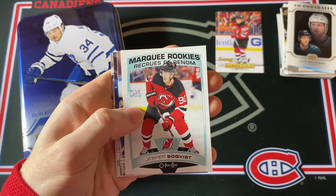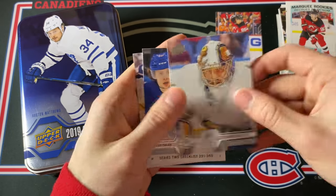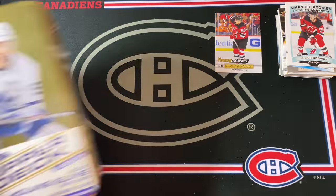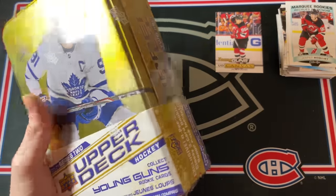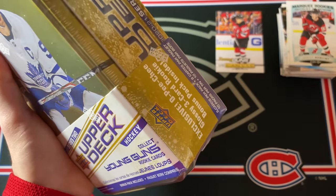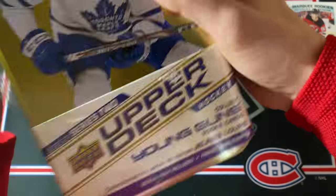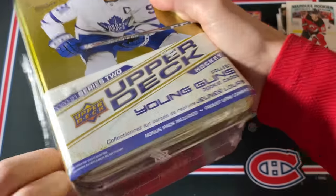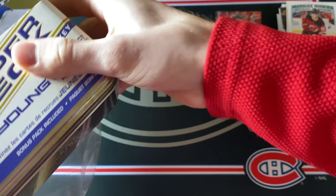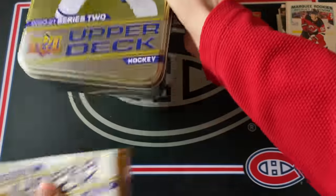We're going to finish things off with a Jesper Boqvist Marquee Rookie update card — very nice. That was the super expensive tin. Now we're going to finish things off with the 2020-21 Upper Deck Series 2 Tin. This is another one I haven't ever opened, so I'm hoping for obviously a Romanov Young Guns — that would be awesome. Maybe a Stutzle or Kaprizov would just be crazy. There's also Dylan Cozens, Nils Hoglander — a bunch of good rookie cards.